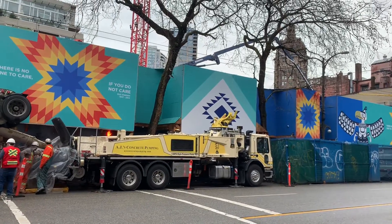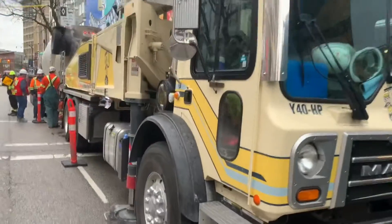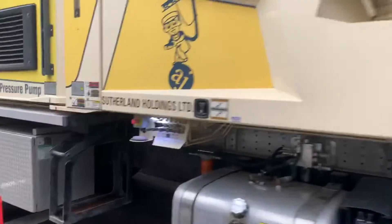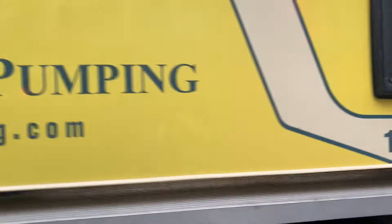We'll check in here once it is prime time. While we're waiting, we'll do a brief tour of the pump truck unit. This pump has the 13 HPD high pressure kit — also known as the high pressure pump kit.